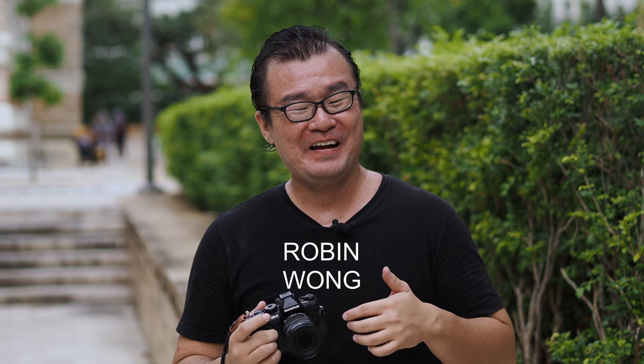Hi, my name is Robin Wong and this is the new Olympus M.Zuiko 12-45mm f4 Pro Lens. This is the smallest lens in the Olympus Pro Lens lineup. I've had this loaner from Olympus Malaysia for more than one week now. I've done a series of tests with this lens and I cannot wait to share my photographs and my findings with you. Let's do this!